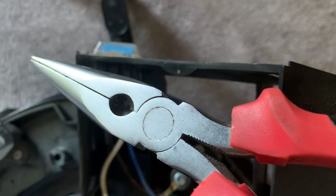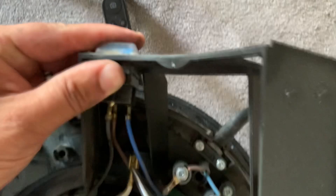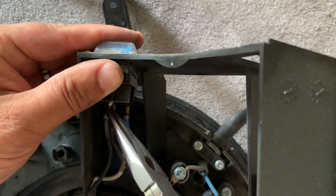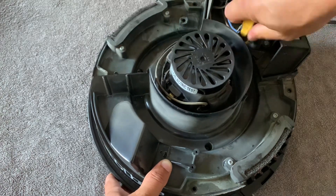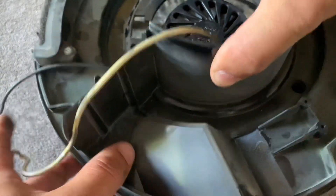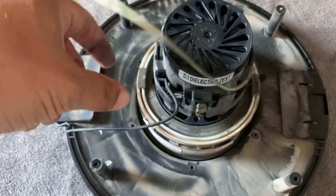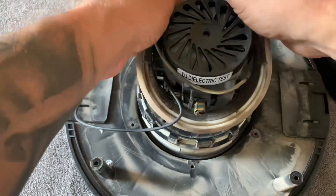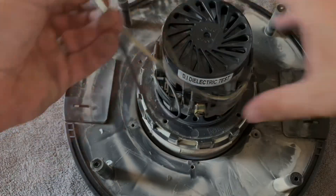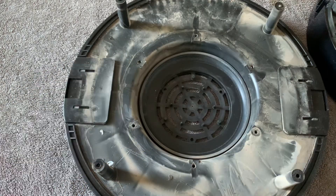Next, using some long nose pliers, we need to disconnect the wires from the switch. Once this is done, we have another three screws to undo on the inside and then we can lift off this casing which holds the motor in place. Now remove the rubber ring from the top of the old motor and the rubber ring that the old motor sits on.